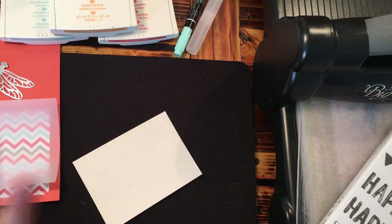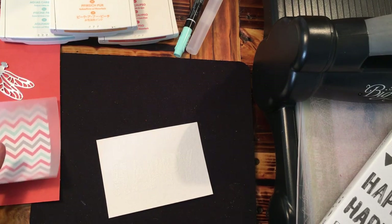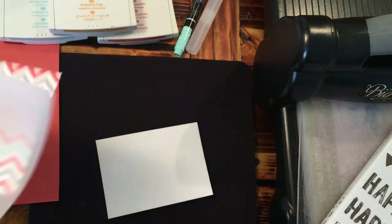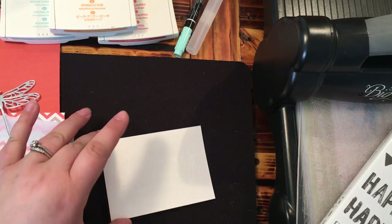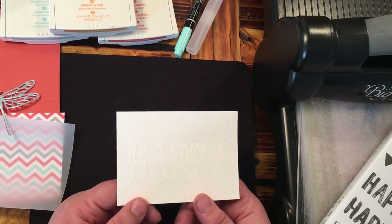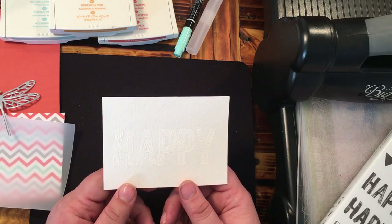I have everything pre-made just so we can move through this quickly. I've got my card base, some designer series paper from the A Little Foxy DSP stamp set, and my vellum. I also pre-cut the Dragonfly Dreams Thinlit, and I've got my watercolor paper pre-cut and already pre-embossed with white embossing powder.